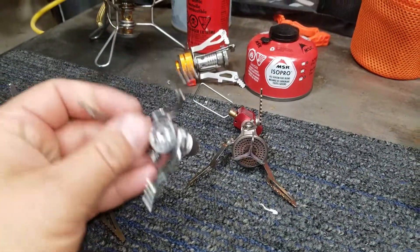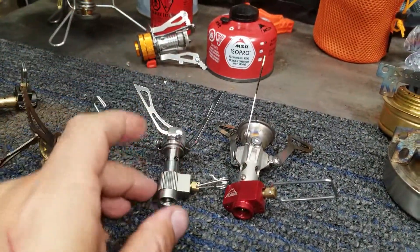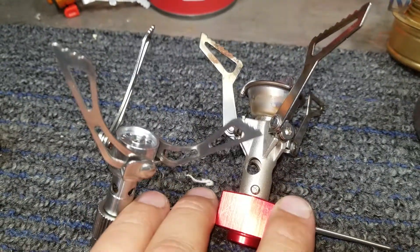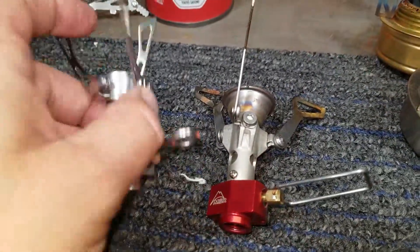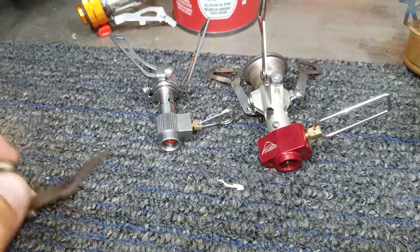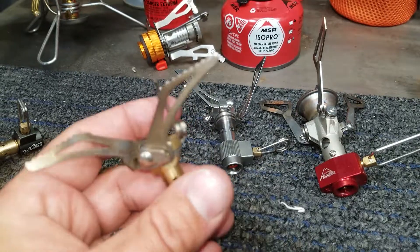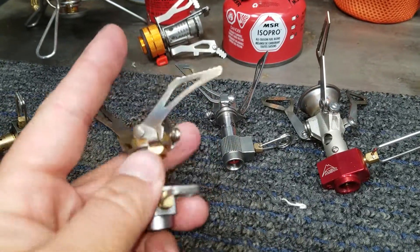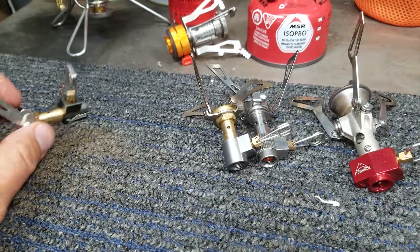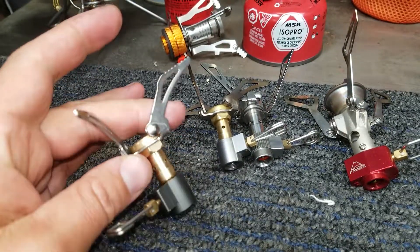The next style is quite a bit lighter — side by side, probably half the weight or less than half the weight. And then I went to this style of stove right here, which is even lighter yet. It's a titanium and brass stove. Here's another one that's just a little bit better and a little lighter.